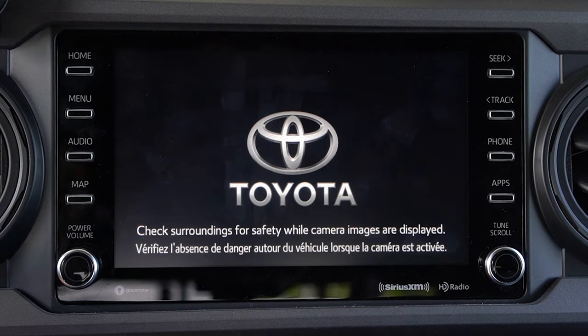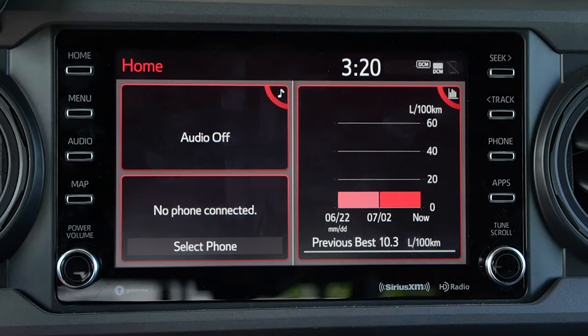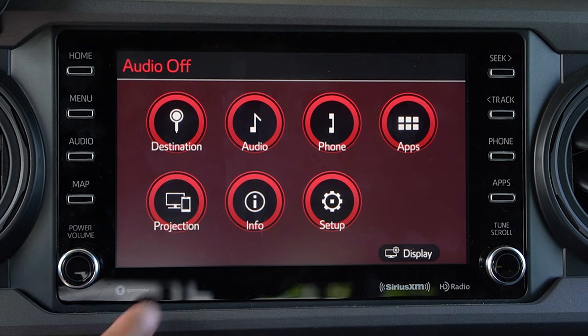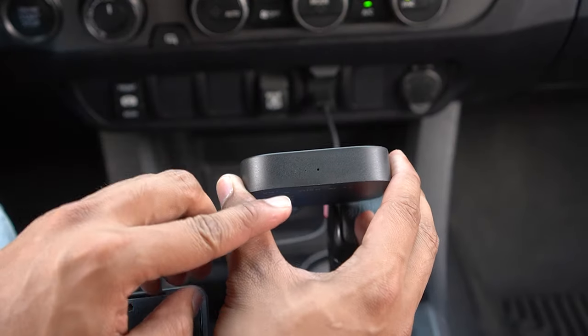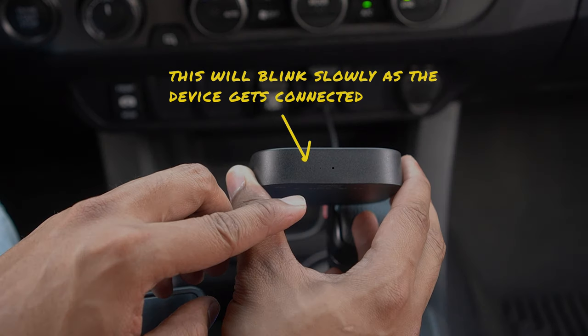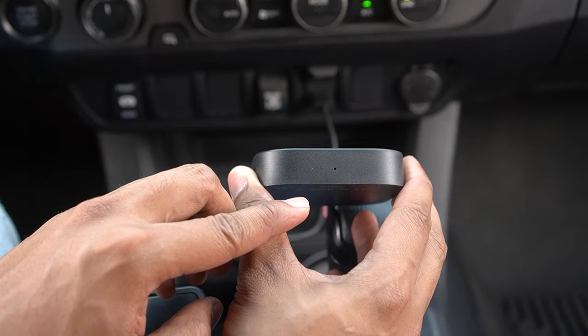Turn your truck on and follow the normal prompts on your entertainment system. Hit the menu button and keep an eye on the projection tab — this should change to CarPlay when the box is fully connected. This will take a couple of seconds during the first time of install as the device is adjusting to the resolution of your entertainment system. You'll notice that the leftmost green indicator light will blink slower when the device is connected.